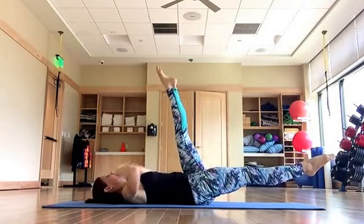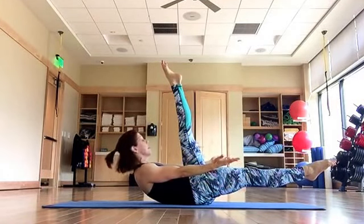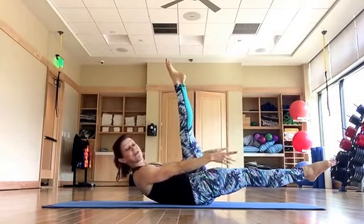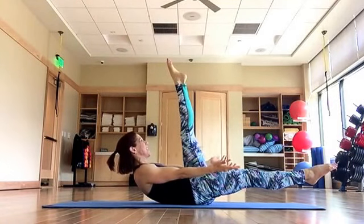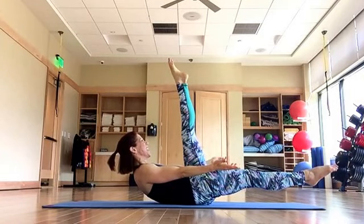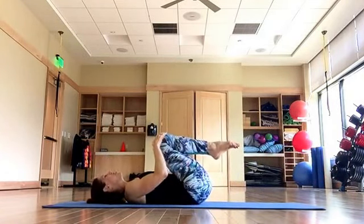Hover your left leg, curl up and breathe — and exhale. I'm reaching my fingertips forward, right in front of me, as the ocean. And exhale — four more breaths, and two, and three — and lower down. Draw your knees into your chest.